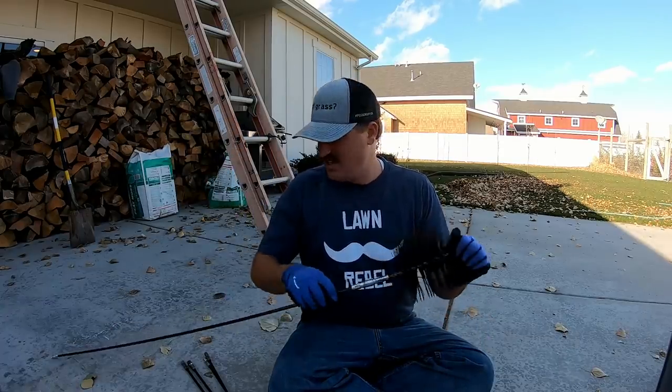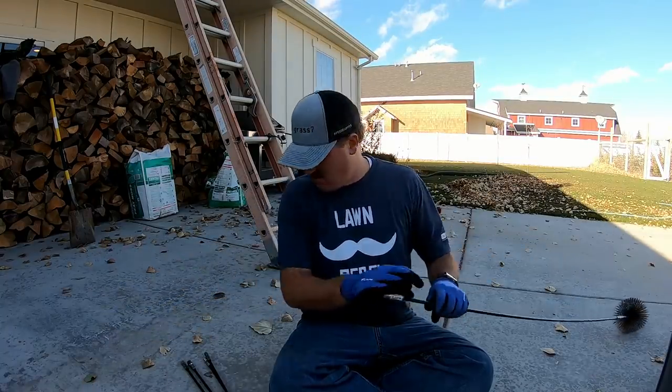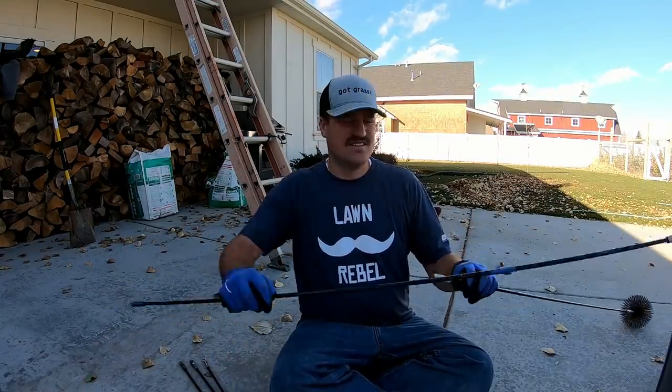I am going to do that today. I bought this stuff at Lowe's — these are just fiberglass rods. Basically it's really easy to do. You just hook up these little rods like this and make them as long as you need to by screwing on another section.